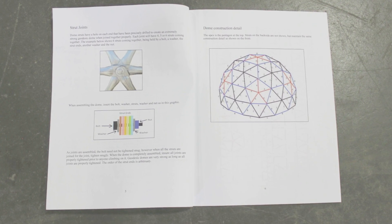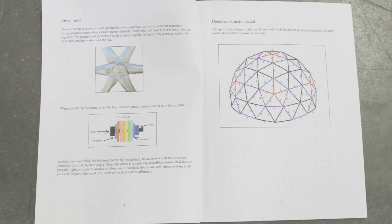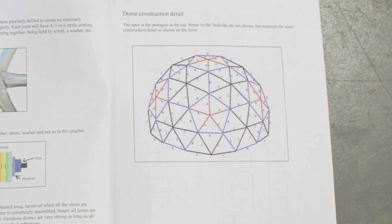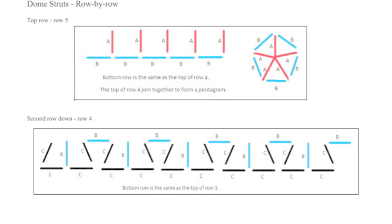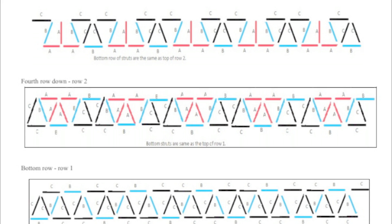Notice that everything's color-coded, so empty out all the pull bags — or what we like to call struts — and arrange them by color. Then follow the guideline book on pages six, seven, eight, and nine, especially pages seven and nine, as those show you layer by layer, row by row, the color codes you're going to use.